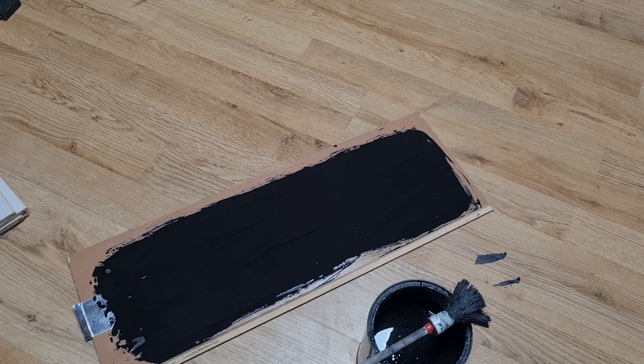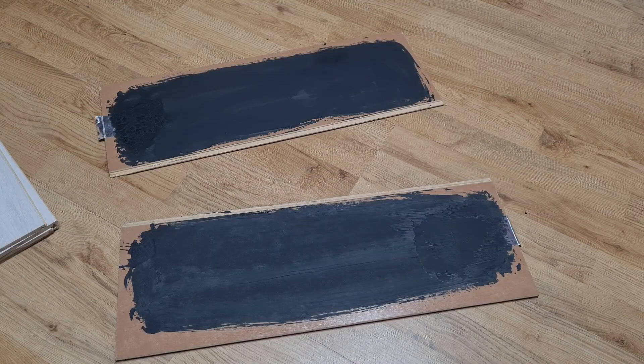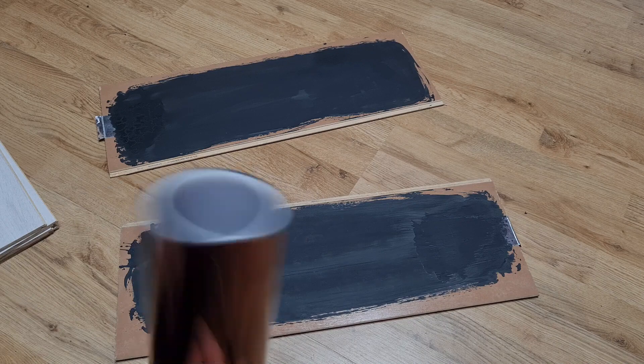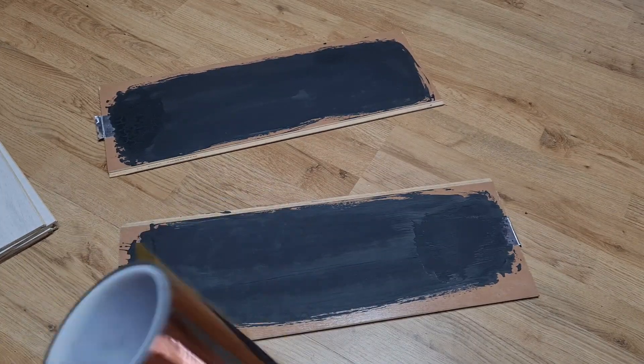Okay, the ink is dry. Now on this side I will put some cotton tape, but there is no need to use cotton tape specifically — any tape will work.